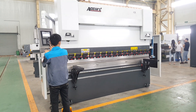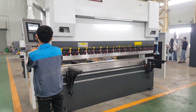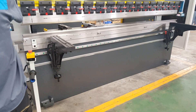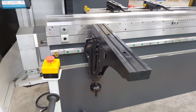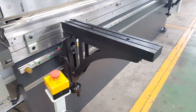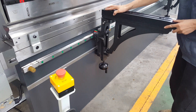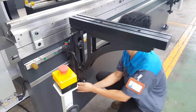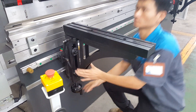I want to show you something interesting about the machine. This is the new arm support. You can also move it up and down — very easy, as you can see. Perfect.